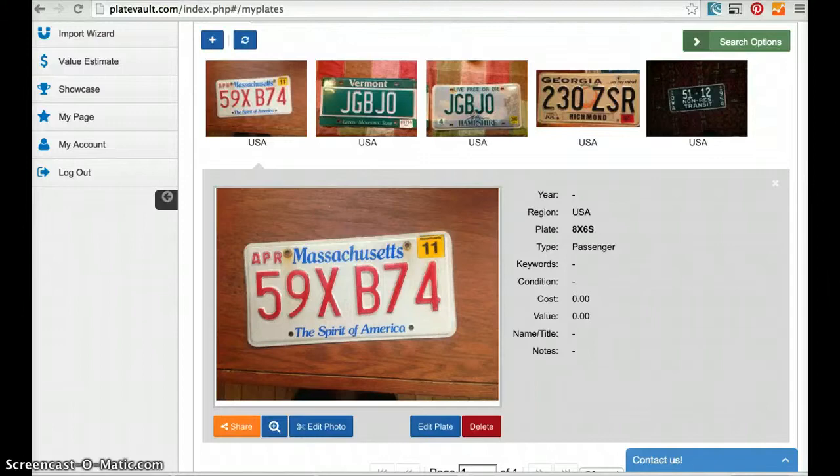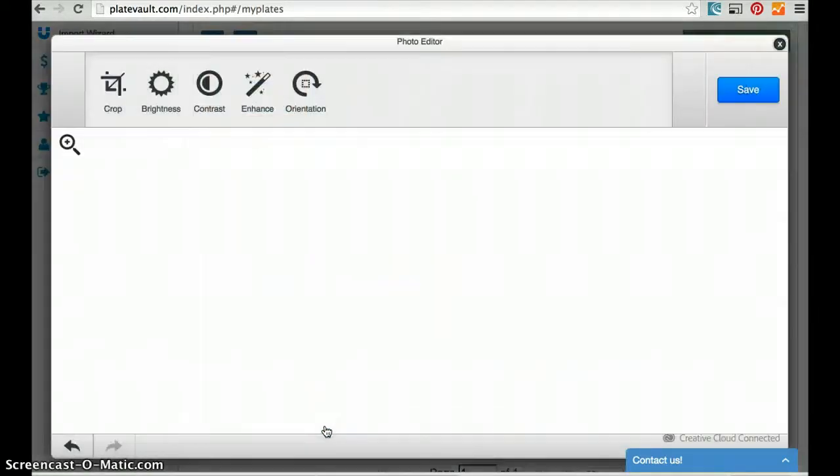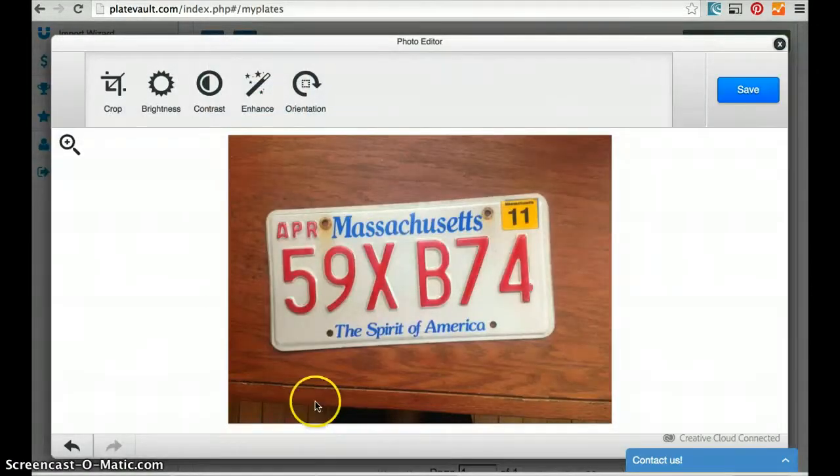Here I am in a Plate Vault account, which is totally free to create, and I've got some plates that I'd like to edit. I click the edit photo button and I see the photo in a dialog.